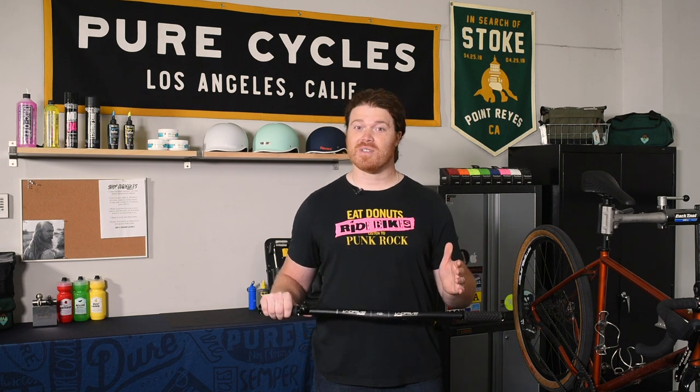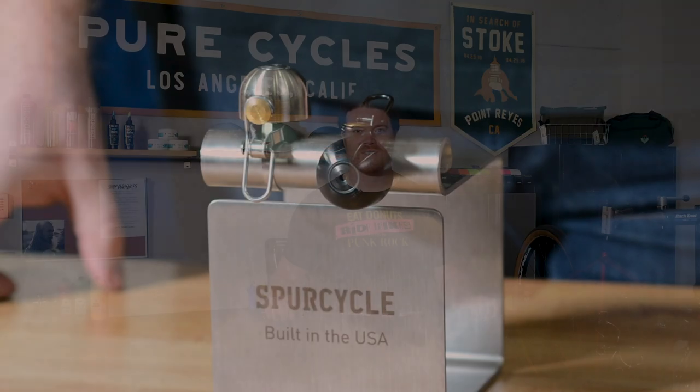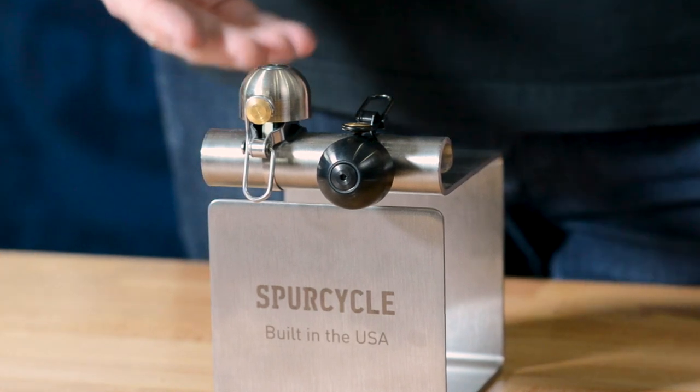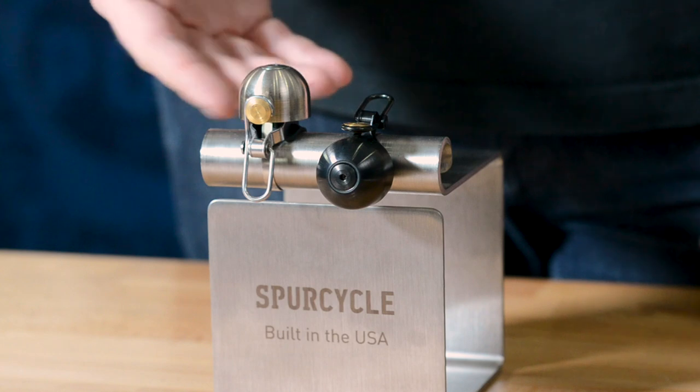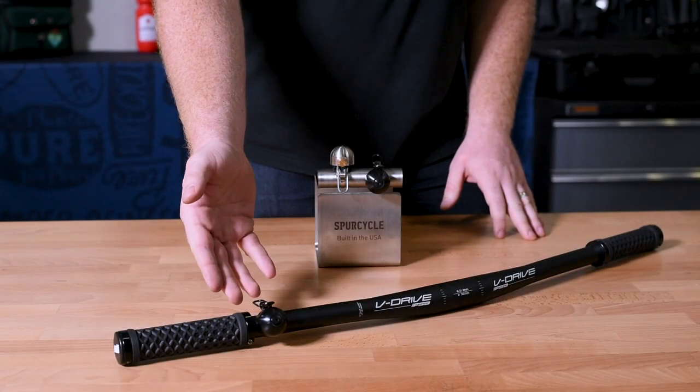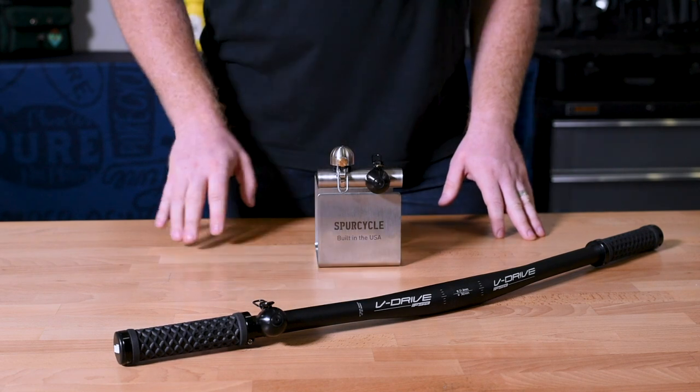Needless to say, when we found the Spur Cycle Bell we were pretty stoked. The bell itself is a really sharp looking bell, and on the bar it sits 2.5 centimeters high and 3 centimeters across, which means, as you can see here, that it doesn't monopolize a whole lot of space on your bars.